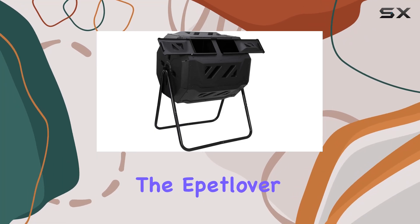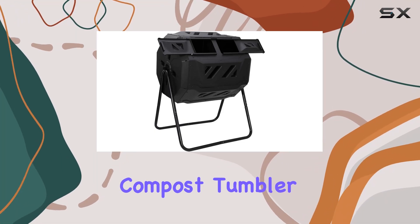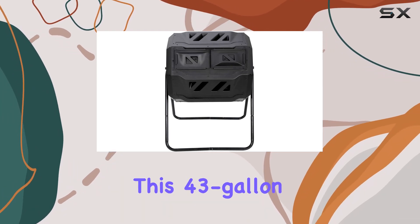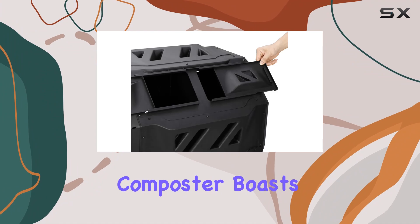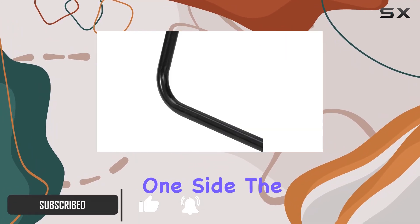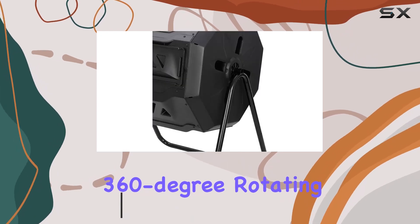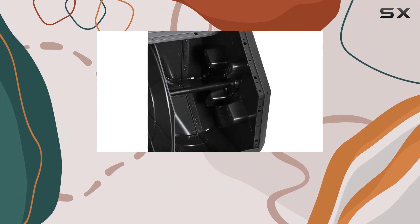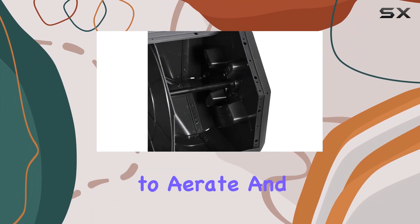Today we're diving into the Epitlover dual chamber compost tumbler, a robust solution for efficient composting right in your backyard. This 43-gallon composter boasts two independent chambers, allowing continuous composting while you utilize one side. The 360-degree rotating design ensures convenience — simply close the door and give it a spin every few days to aerate and mix the compost materials.